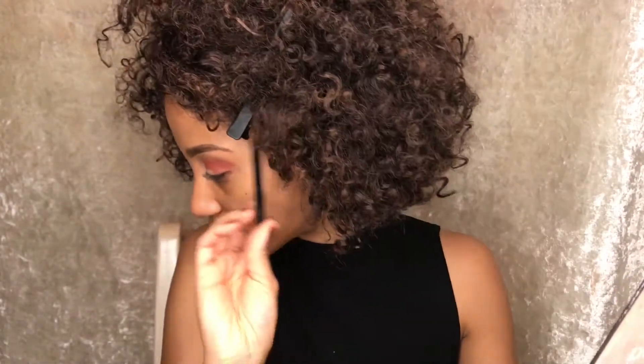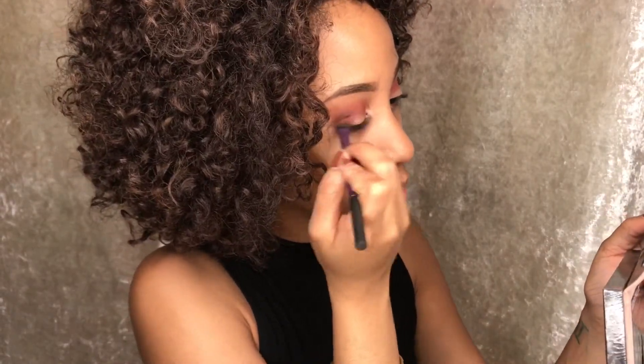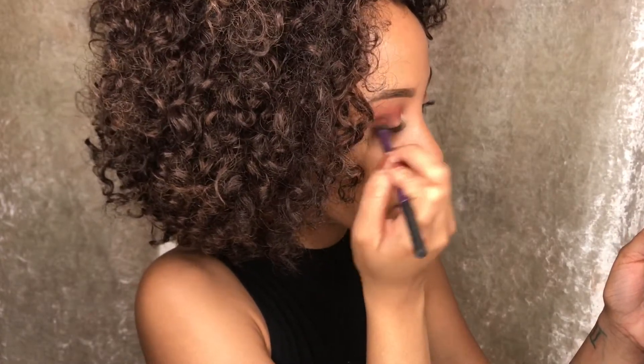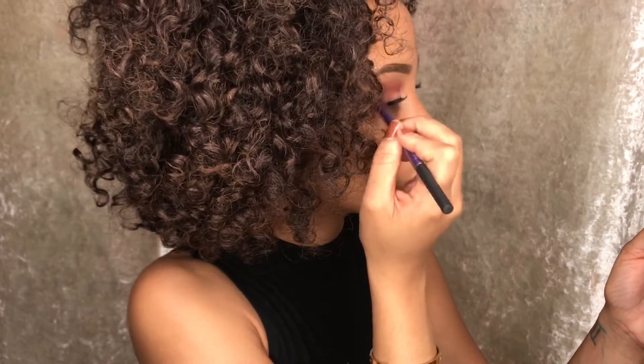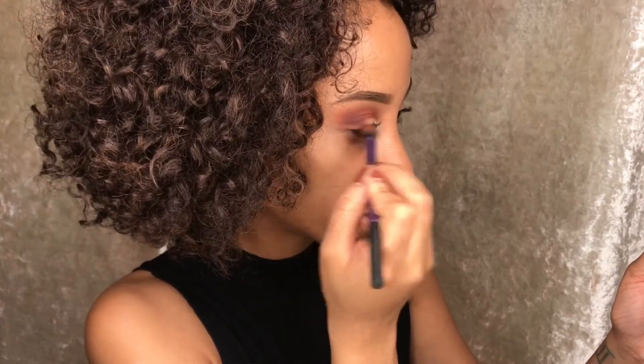My problem with these brushes is that they don't blend well at all, so I'm going back in with that red brush. I don't care that it has a little bit of that red on it — that's probably even a good thing — just to blend it all out nice and cute.